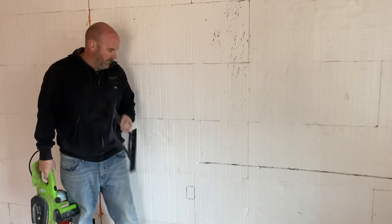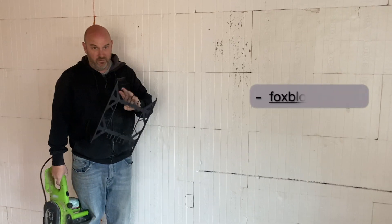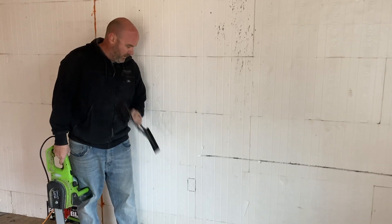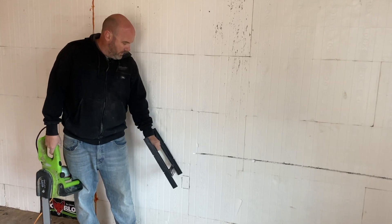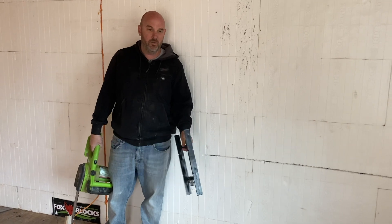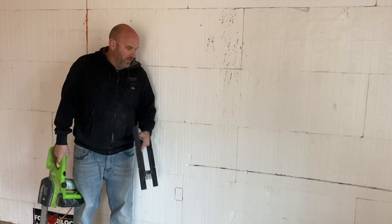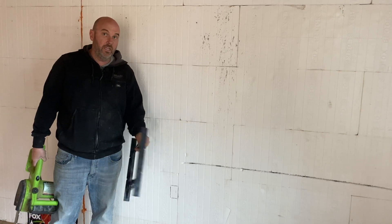I just wanted to point out that everywhere there's a web, in this particular case we're using Fox Blocks. Every ICF form will mark their webs or their studs every eight inches. Try not to lay out your box on a web — you can cut through the web, it's fine, it's just a pain. Lay them out between it. You can lay it anywhere on the wall. You're not married to stud spacing like traditional framing. In this case, this is where the master bedroom king-size bed will be, so we laid them out on either side exactly behind the nightstands. Instead of having to block out to get them exactly where we want them, we can put them anywhere.